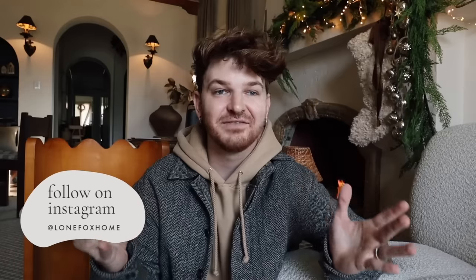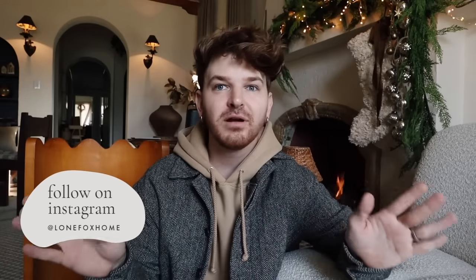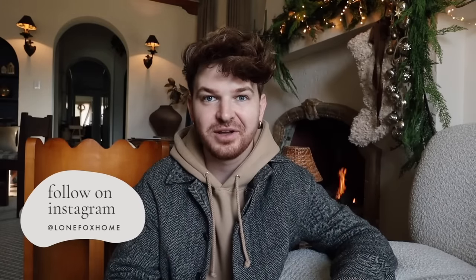I've done this on the channel probably four or five years in a row, but I did miss last year because I was actually moving into this house right around Christmas time. Today I have four really great DIY holiday giftable projects, perfect for gifting or just a fun crafty holiday project. Over on my shop lonefox.com we're having 20% off the entire holiday collection, so definitely take a look — I'll link it at the top of the description box.